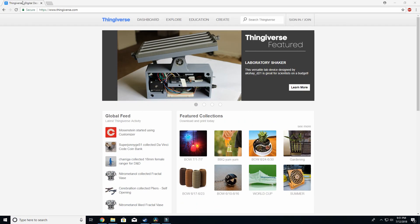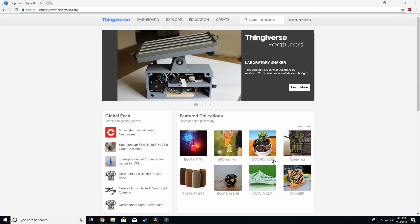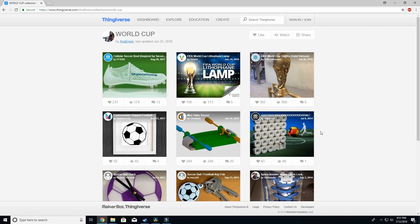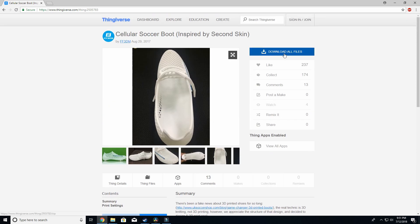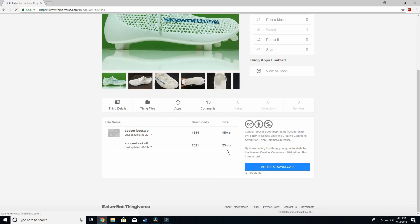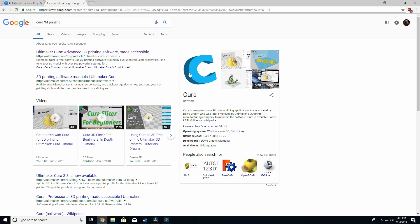Let's check it out. This is the website Thingiverse. You can basically search anything you want — for example, 'World Cup,' and people have made and printed a bunch of stuff relating to the World Cup, like this soccer shoe. They have all these files on here. There are STL files you can download and then plug into a software called Cura. This is an open-source 3D printing software. You plug the STL into Cura, Cura is connected to your 3D printer, and then you tell the printer to print whatever design you have.